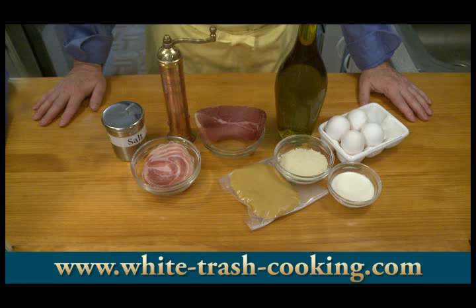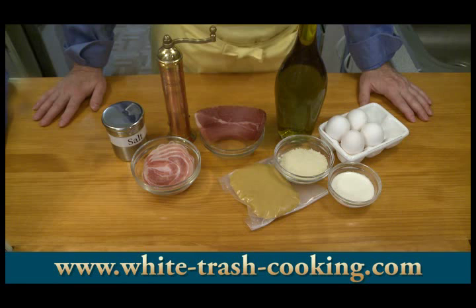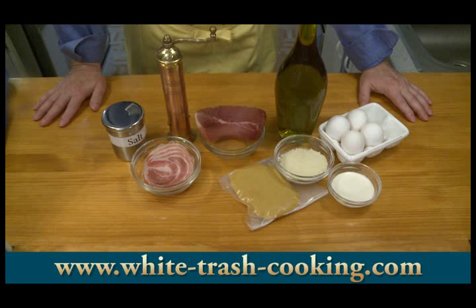Two eggs plus two egg yolks, one pound — 450 grams — of spaghetti, one quarter cup each, which is about 30 grams each, of Parmesan cheese and Romano cheese grated, with extra for garnish at the table. Optionally, I'm going to be using one quarter cup, about 60 milliliters, of heavy cream to make more of my sauce.